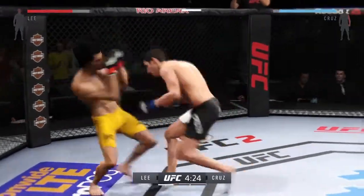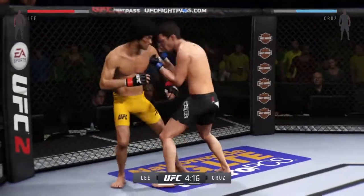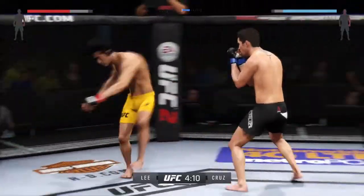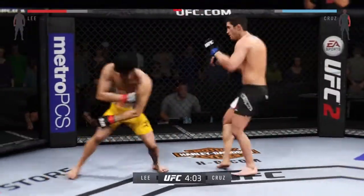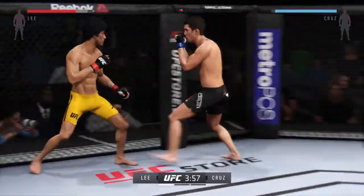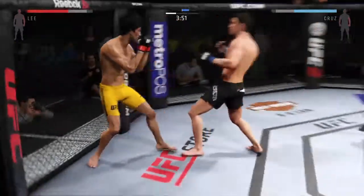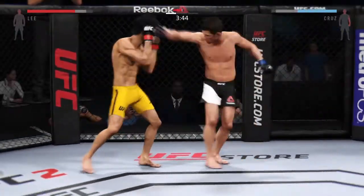That huge head kick was blocked. He tagged him with that hook to the head. The huge head kick is blocked again. Looking for the head kick. Cruz with a nice switch kick to the midsection. Huge block. That head kick hurt him. Doing an excellent job blocking here.